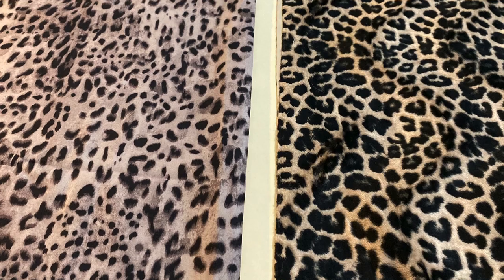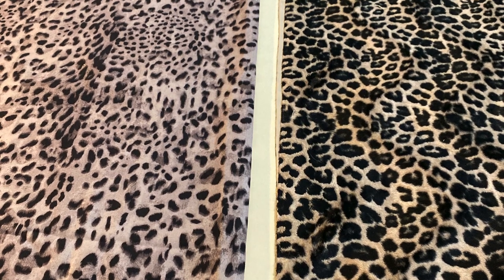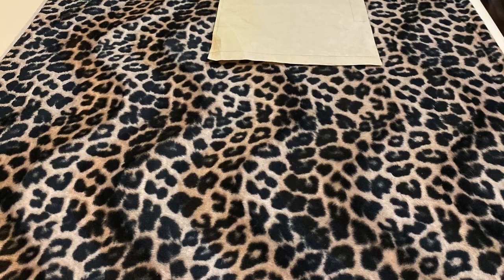I actually found two leopard prints and I couldn't decide which one I wanted to use, so I took a poll on my Instagram and you guys all voted for the one on the right.